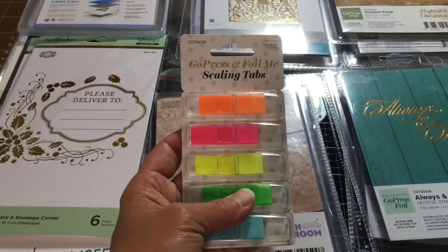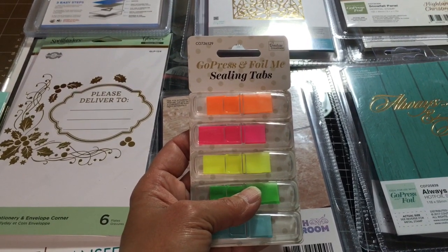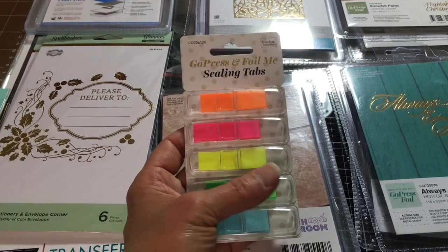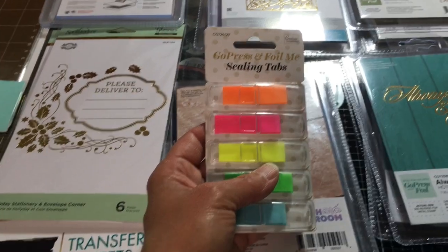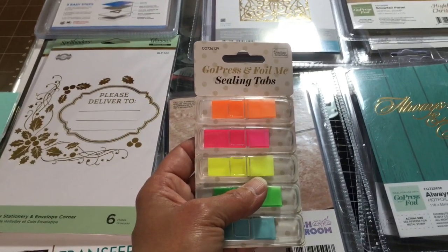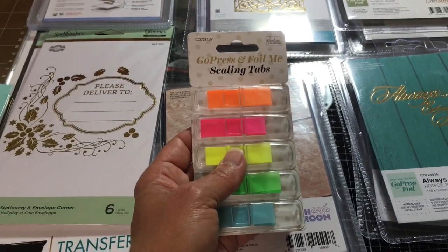These things are called ceiling tabs — Go Press and Foil. This is mine and I put it up for sale. I'll order more if I can, and if anybody needs this right away I'll get them to them. These little tabs come out and you put them on the ends of your foil rolls so they don't rip or come unraveled. Good thing to have.